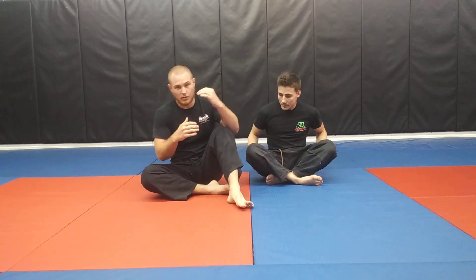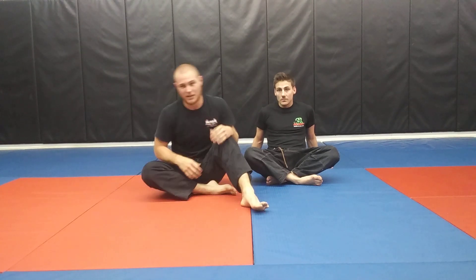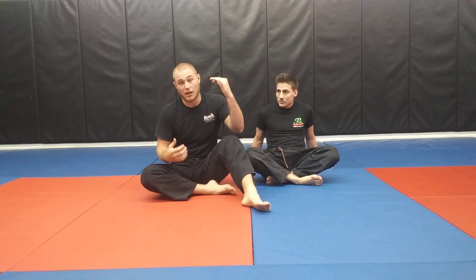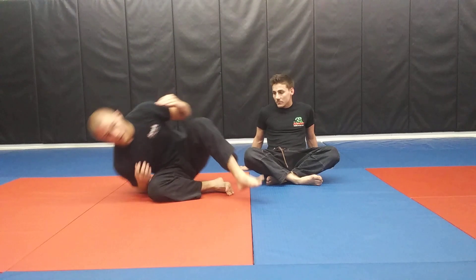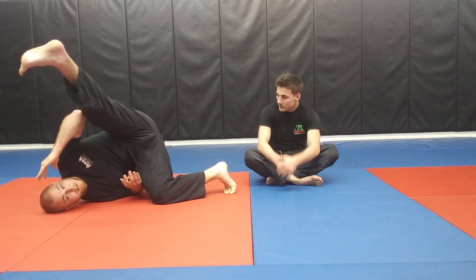Just a note before we start: some people go to the back, but you should really be falling into the side. You're going to have one grip, control their arm — either the elbow or the wrist — then roll to your shoulder. As soon as you get up high, you want to kick with your butterfly hook. With that being said, let's jump right in.